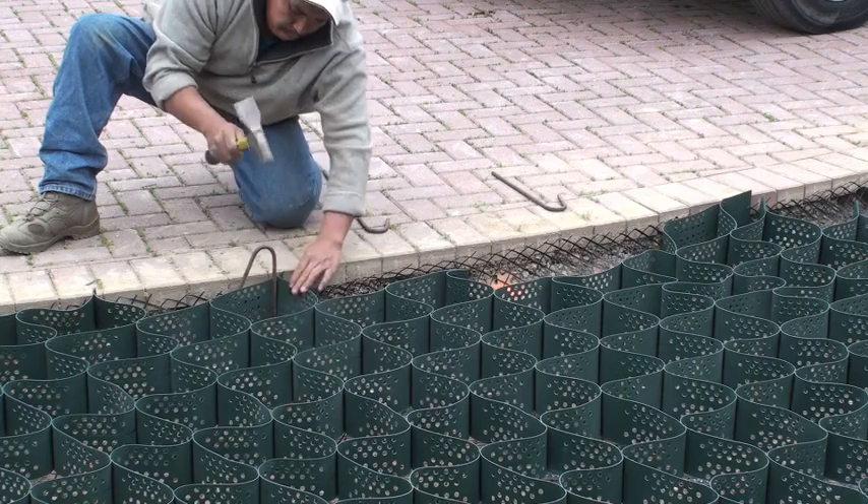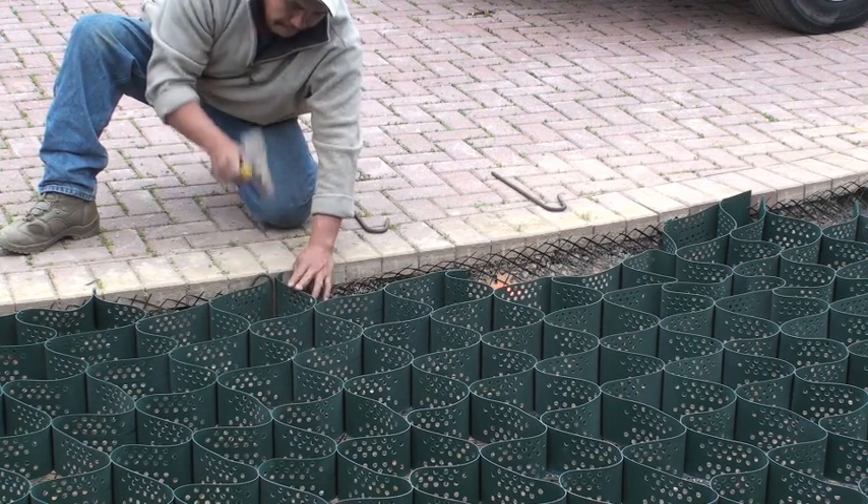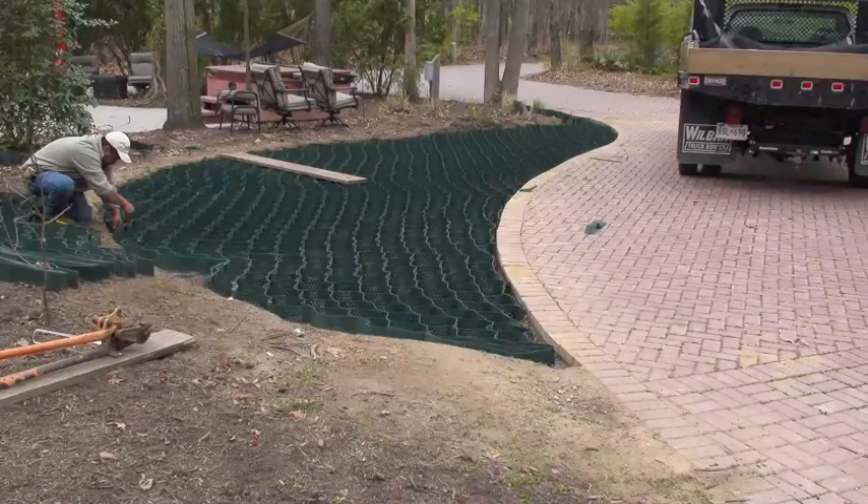Once it's all laid out, you are now ready to install your J-hooks. Pinning down the grid is very important when you're not going to put a hard surface over it. This will stop what we call creep from freezing and thawing.